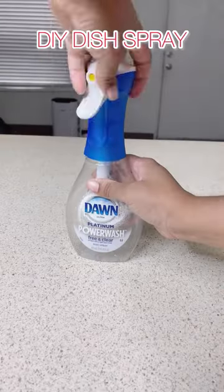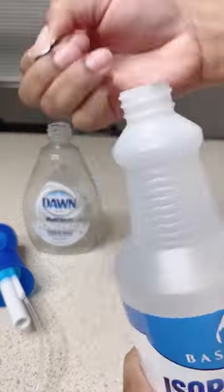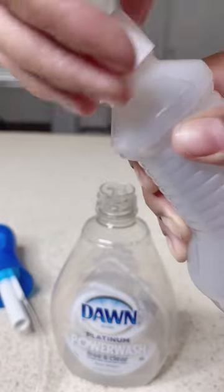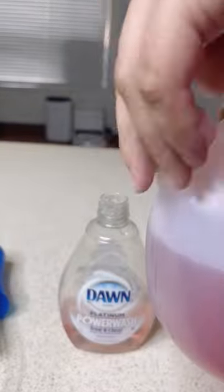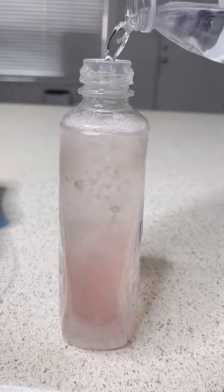Let's refill our power wash. I love dish sprays because they help me cut down on the amount of dish soap that I use, but I can't spend any money this week so let's make it ourselves. I'm using Bastion brand rubbing alcohol and dish soap and then I'm just topping it off with some water — distilled would be best.